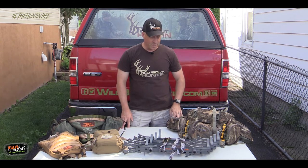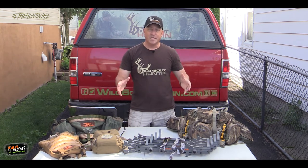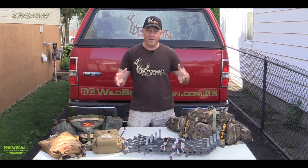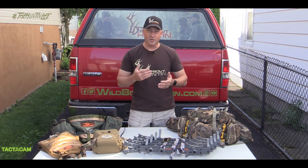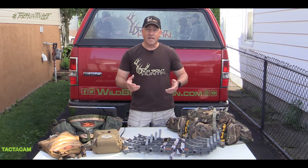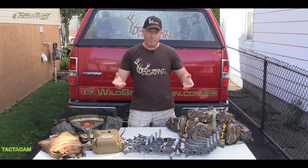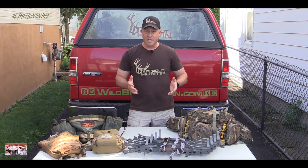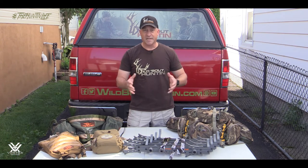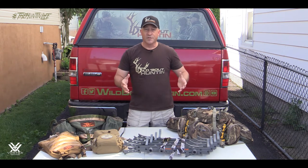Hey guys, welcome to this video. I thought since we're in the middle of July, we're all thinking about deer season — doing stuff with food plots, probably doing a lot of scouting, going out and glassing new areas, checking out public land, whatever the case may be. So why not start thinking about the gear that we're going to be taking into the woods?